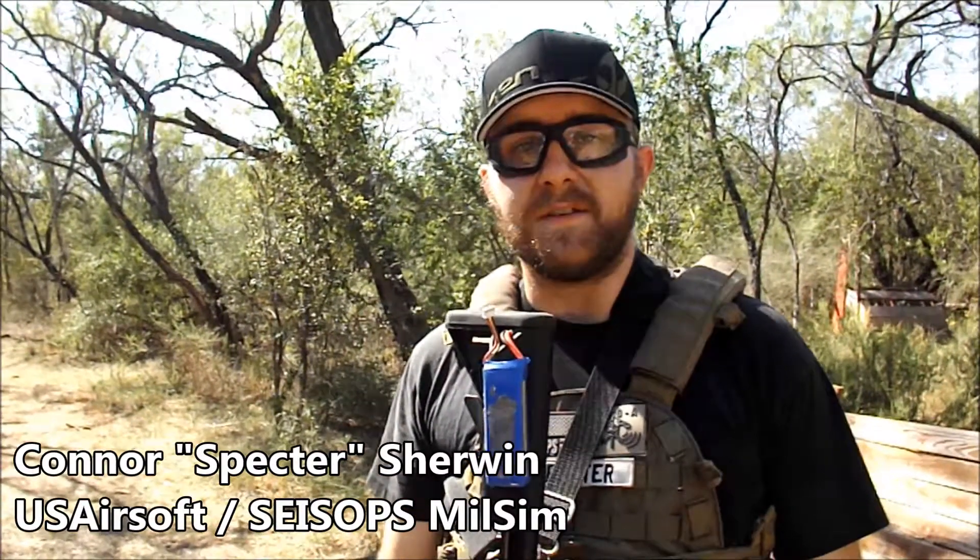How's it going guys? This is Connor, a.k.a. Spectre of US Airsoft and SizeOps Milsim, and this is the Loadout Circle.